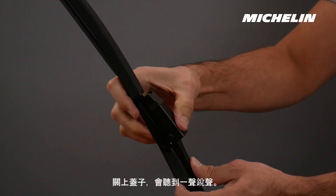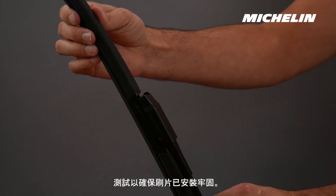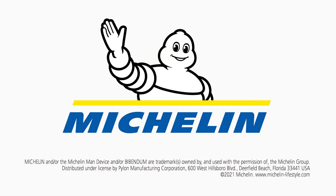Close the cover. You will hear a snap. Test to ensure the blade is secure.